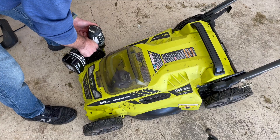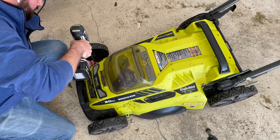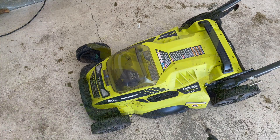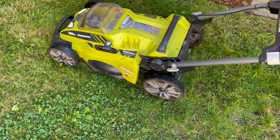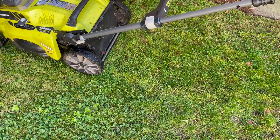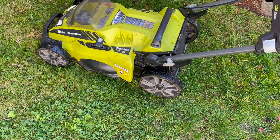So we've got everything back together really gently this time, and we've got ourselves a working mower. Thanks for watching.